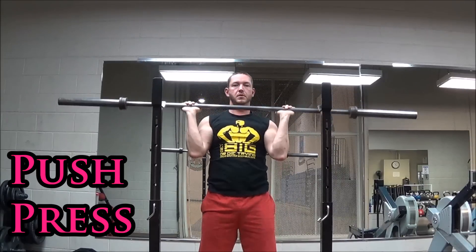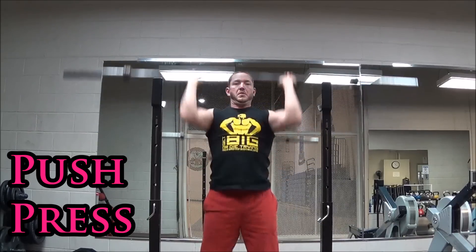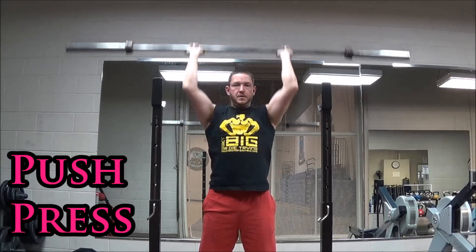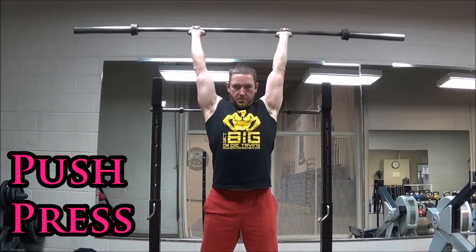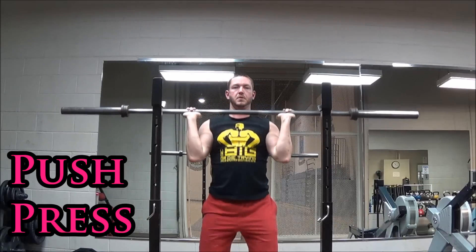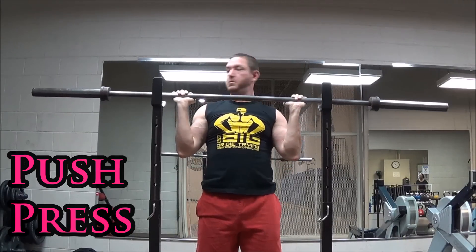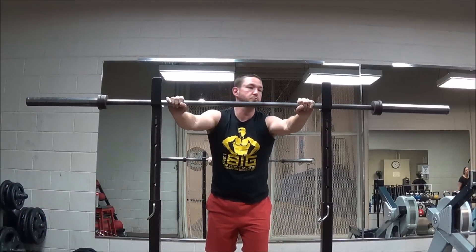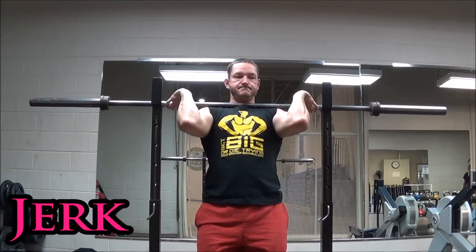That's what the push press does. With the push press, you hinge slightly at the hips and the knees, you load your hips, and you give just a little bit of jump to get the bar to about your chin or your nose. The camera is pointed upward so the bar looks higher than it actually is, but basically you're getting the bar to your chin or nose so that your shoulders initiate the movement and not your upper chest.